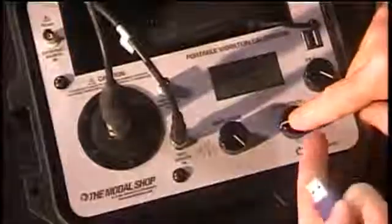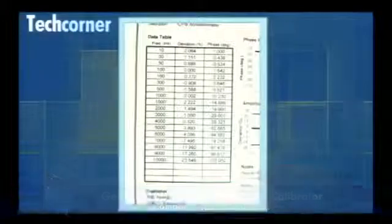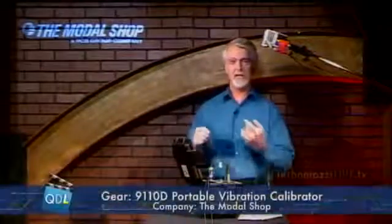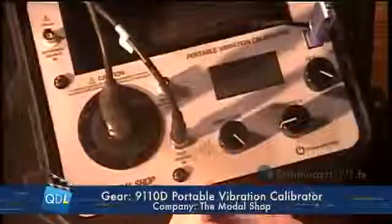Next I'll attach my signal cable from the sensor into the input of the 9110 and power it up — the frequency adjust button also happens to be the power button. I'm also going to install a flash memory stick, because that's how we'll get our data from the box back to our computer. Now we're basically ready to start taking measurements. This is the calibration certificate for this particular sensor, and on it is a table showing that this sensor has been calibrated to 19 different frequencies from 10 Hz to 10 kHz — that's basically what we're going to do now.